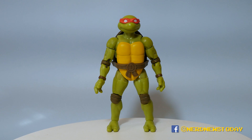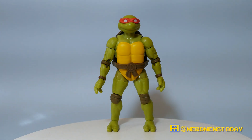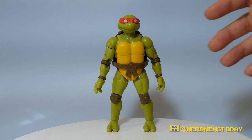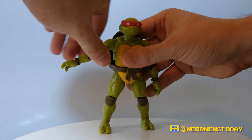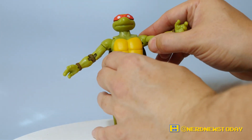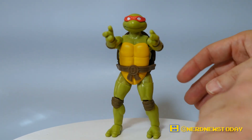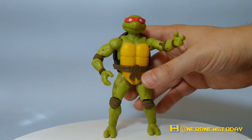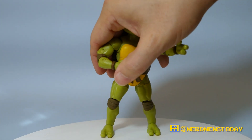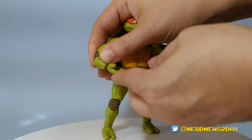One of the biggest selling points of these Loyal Subjects action figures is that they have 31 points of articulation — and you can actually see pretty much all of it on this figure. You get a ball-jointed head that can go up, down, left, right, and in circles. You get a ball-jointed shoulder joint which also has a butterfly joint — that's what allows your characters to bring their weapons and arms closer to the body, which is a great feature. We also have a bicep swivel, double-jointed elbows, and wrists that can flex and rotate.